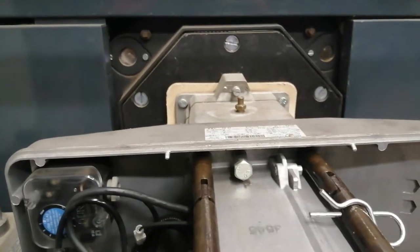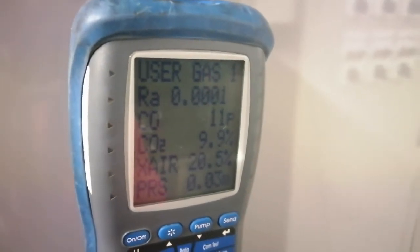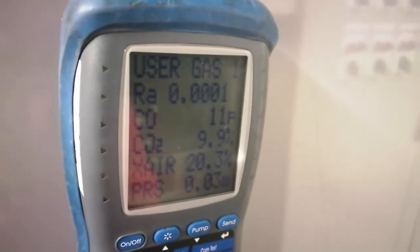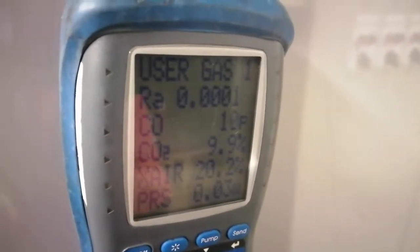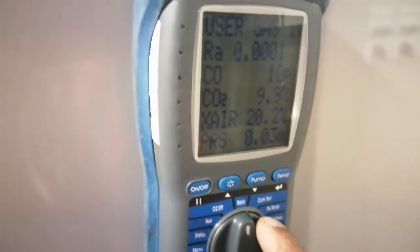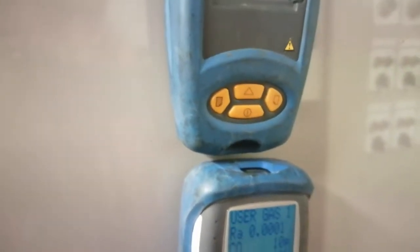My boiler is running now. Let's have a look at our readings — here we have our readings. Excess air looks like it's just about good enough; I was expecting it to be a bit higher. The boiler is running on high at the moment. Let's print this off — good, that's printing off.